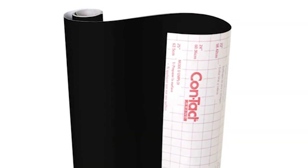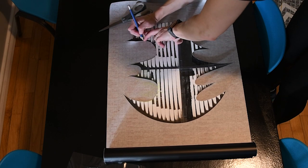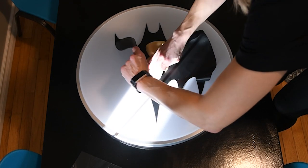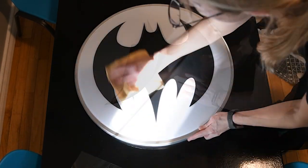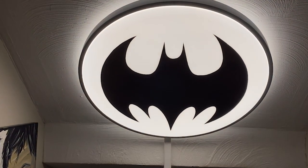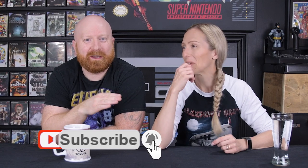We had sticky vinyl that we'd bought initially to do other projects - we did the Batman light. I cut the bat symbol onto a light we got from Home Depot. Besides the light, an entire roll of that vinyl cost me about 12 bucks on Amazon. So we repurposed it and ended up building the Xbox sign. Putting the vinyl on without bubbling is a pain - it's a two-man job.